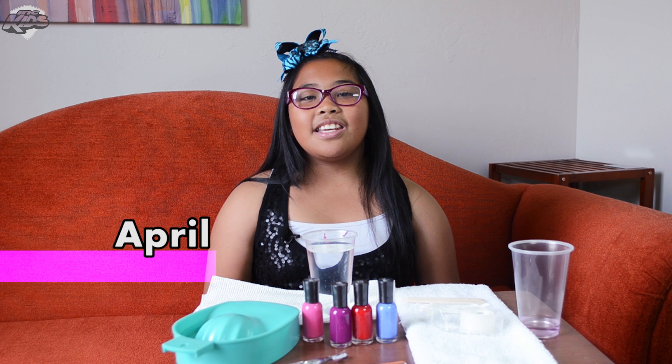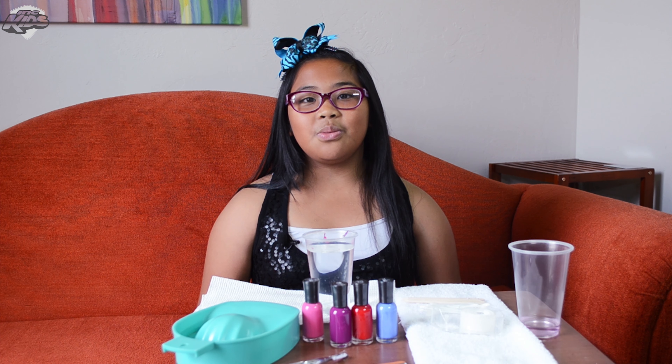Hi, I'm April and today I'm going to be showing you how to do water marble nails.